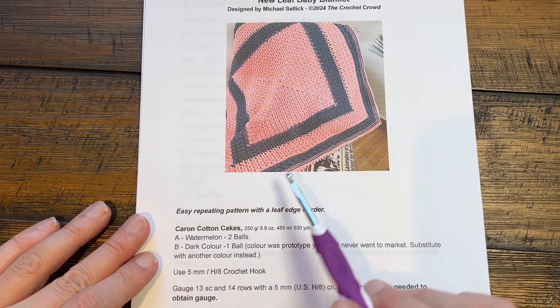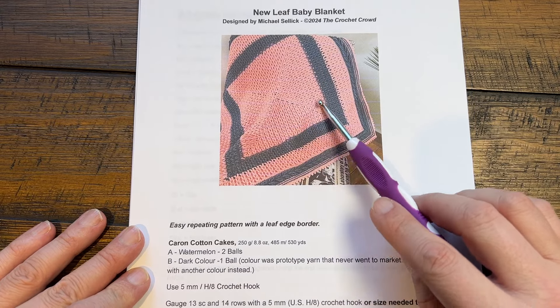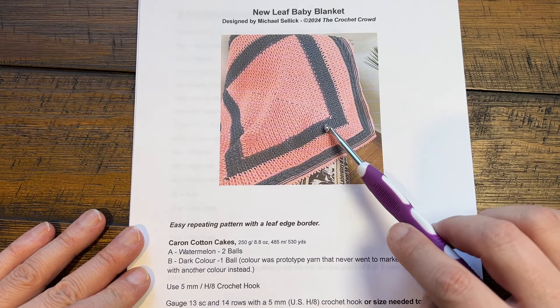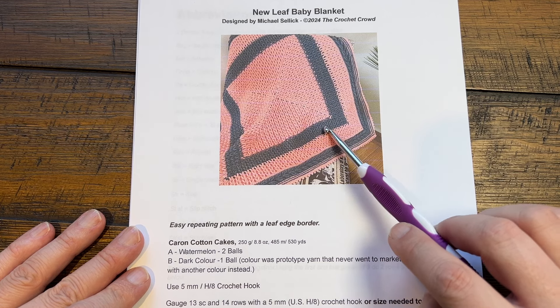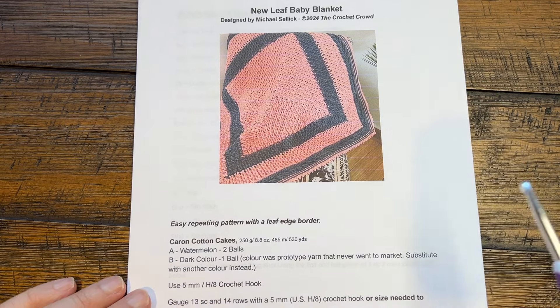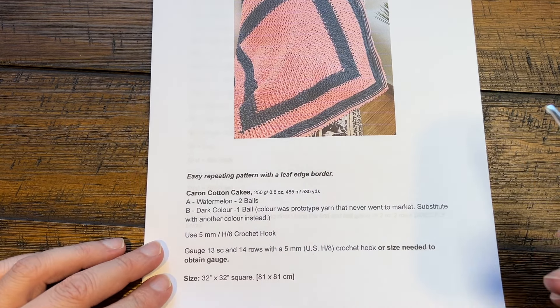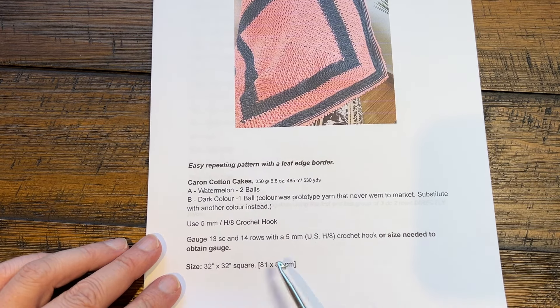This was using a watermelon color from Caron Cotton Cakes when it was around - spare yarn that I used. This color here never came out. I had a prototype yarn called Granite but it never went to market. Using a five millimeter size H crochet hook, or whatever size matches the yarn you're playing with today, and this is a 32 inch by 32 inch blanket.